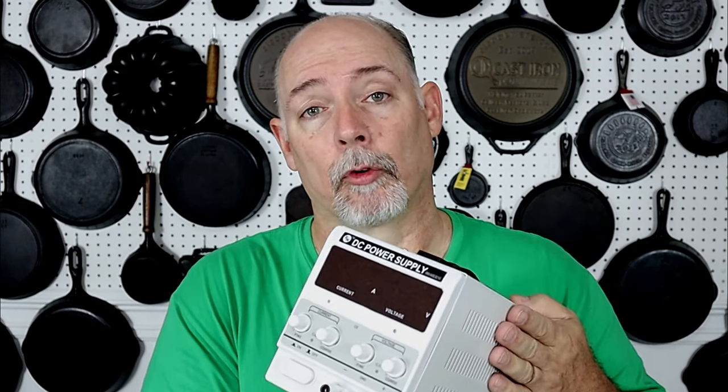I'm excited to see how it works because we are in desperate need of a replacement for the manual battery charger. This video is not particularly about setting up an electrolysis tank — it's more about the power supply. I've already got my tank set up. We're going to go out to my shop, hook this thing up, put a skillet in there, and just see how it does.